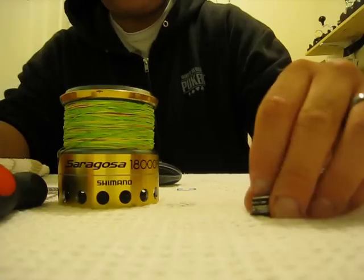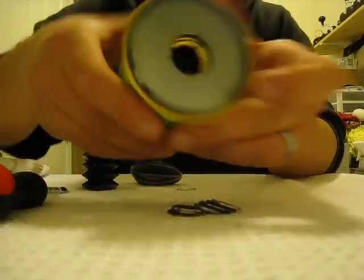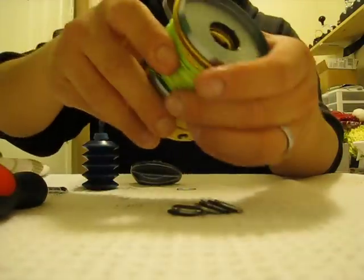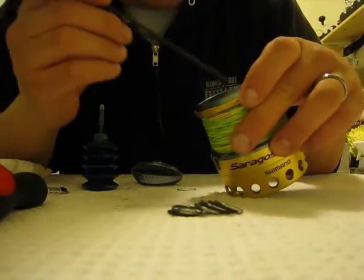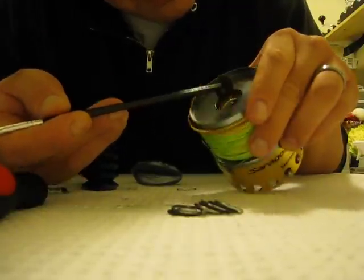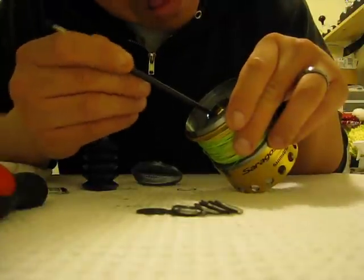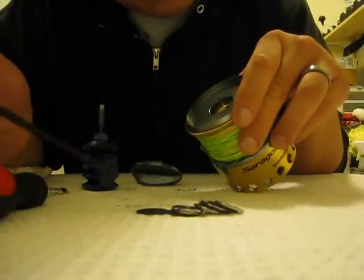Always remember the order in which everything came out — this is how it's going to go back in, so we'll leave it like this. You might have a couple of drag washers stuck just because of the grease. Gently remove them — there's one, and there's another one.